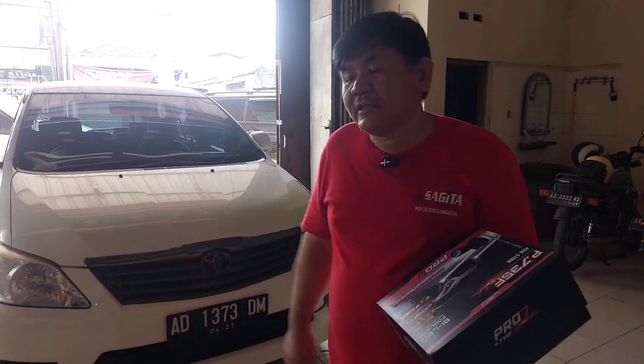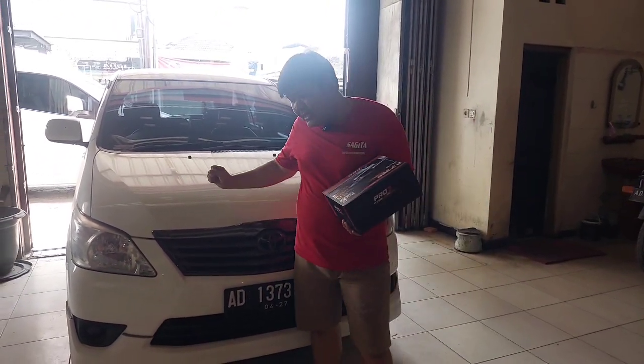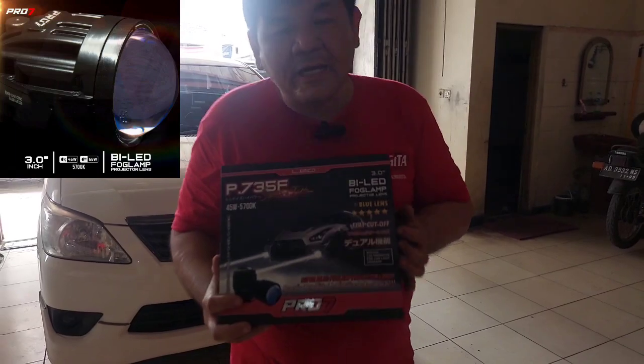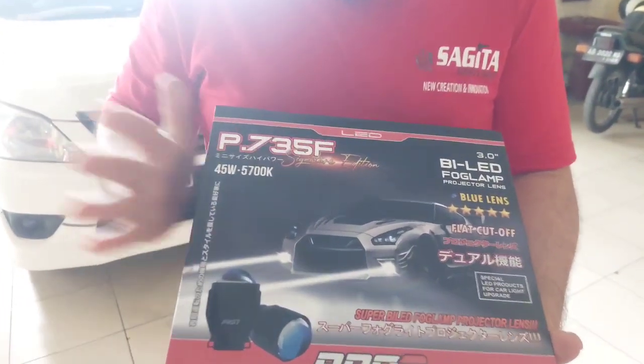Welcome to our channel. This is a mobile green new nova, this is my friend, and this is a special special - this is the first time for the P735F which is Signature Edition, and this is the first time.